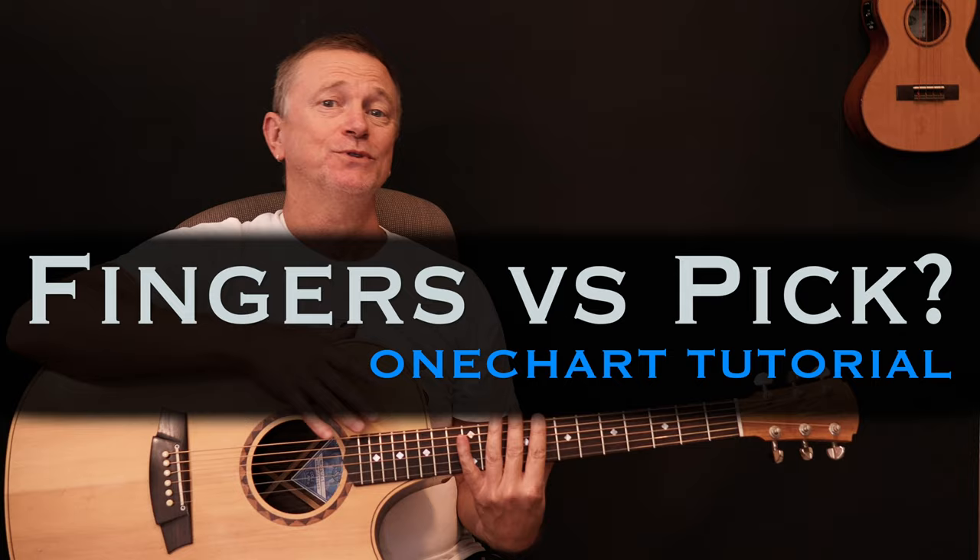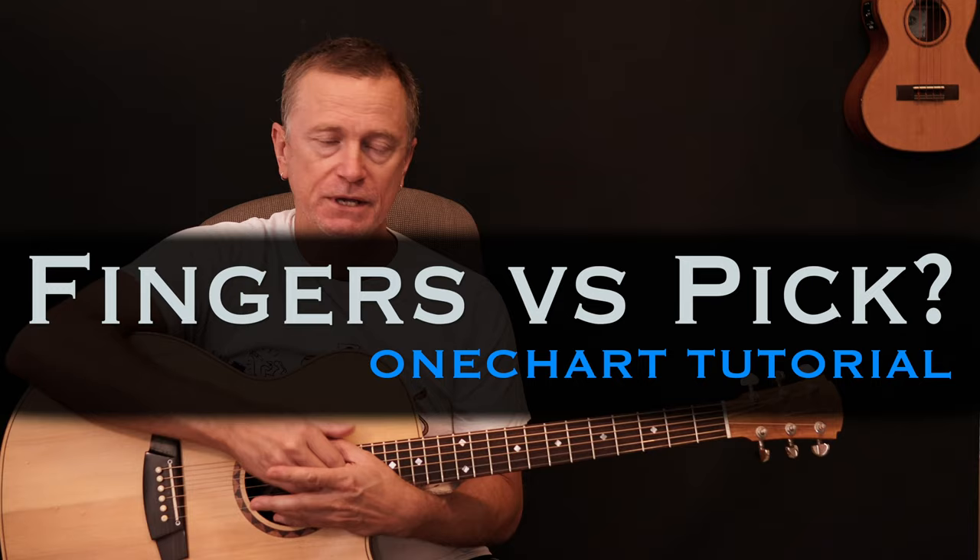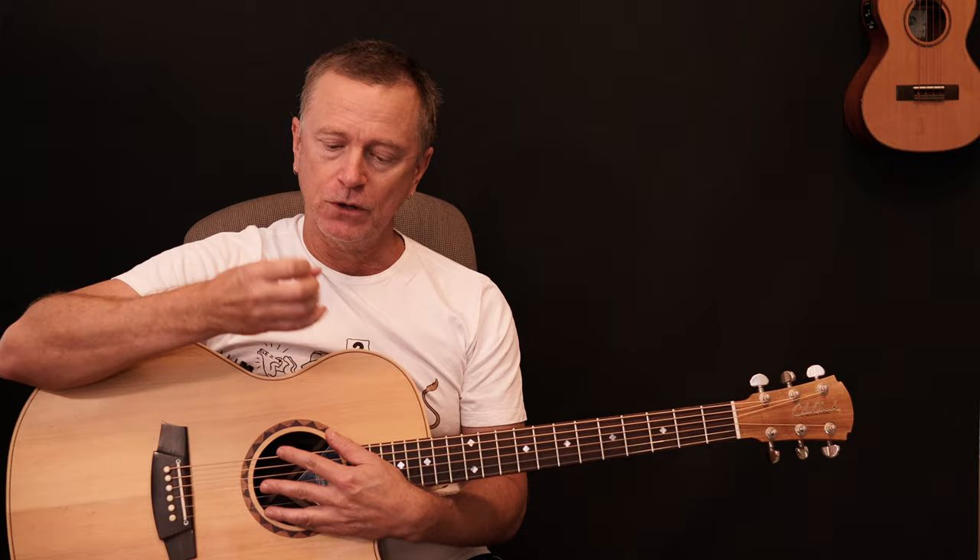Hi, welcome back to another One Chart Lesson. Today I am going to address something that I've been asked about quite a few times. It's why I play with my fingers. Now I don't play all the time with my fingers, but probably 90% of the time when I play guitar I don't have a pick, so I'm using my fingers.